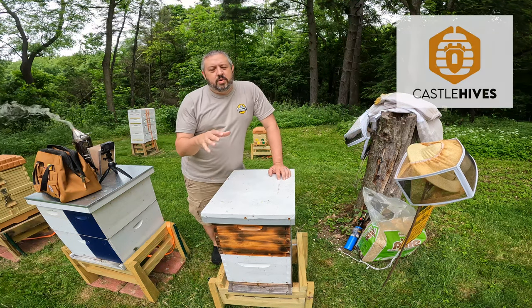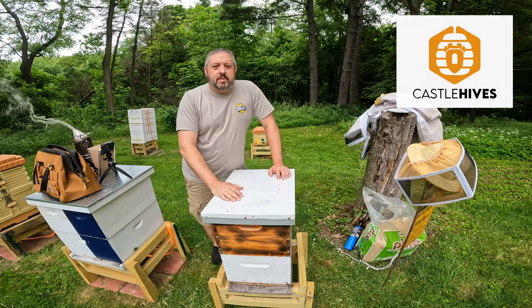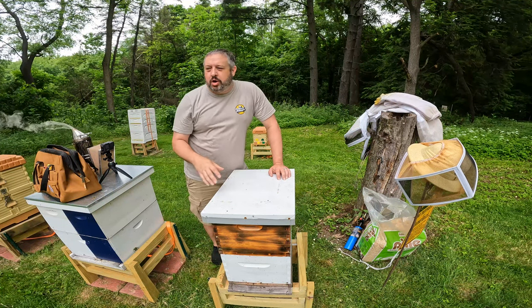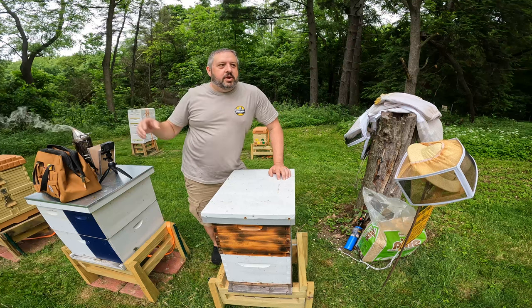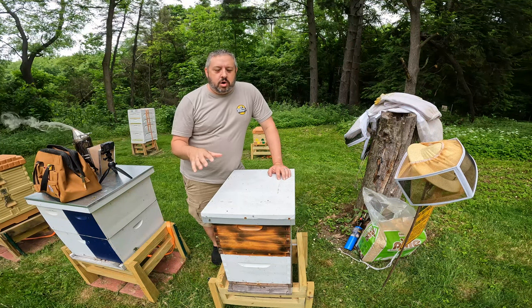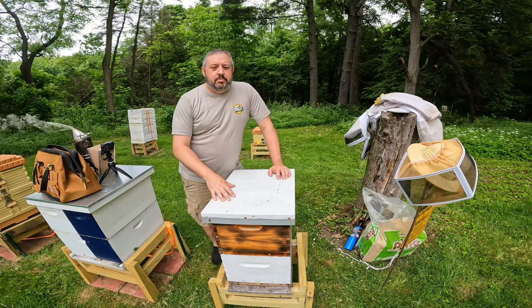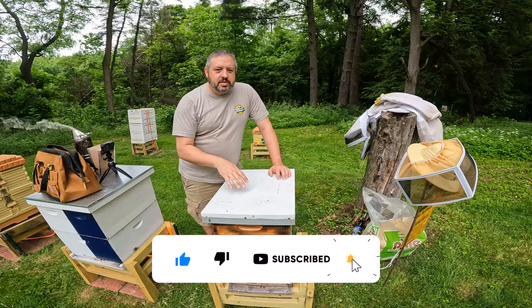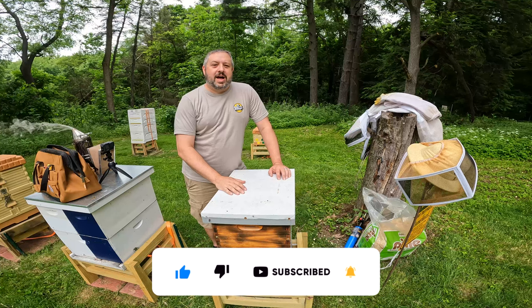Hey buddy, welcome to Castle Hives. Brian here. We're going to do just a little bit of work here in the apiary today — open up some colonies, see if I can find the queen and mark her. See if I can find the queen on the end colony and mark that one too. Just some quick work. Colonies overall are doing really well, so come on along and let's open up this colony first and move on down the line.